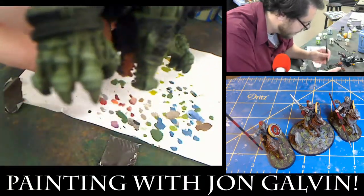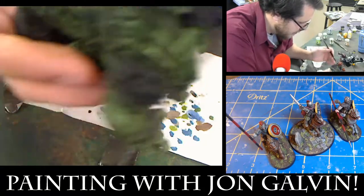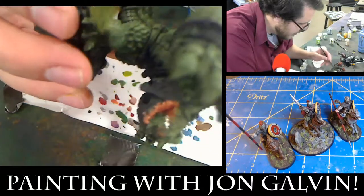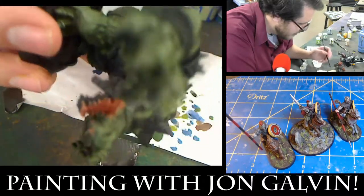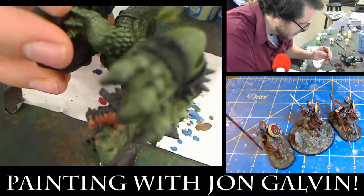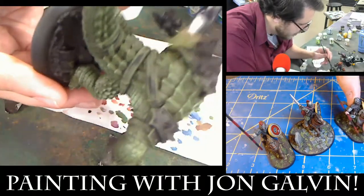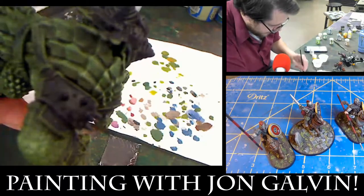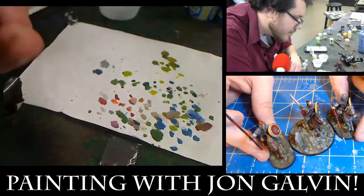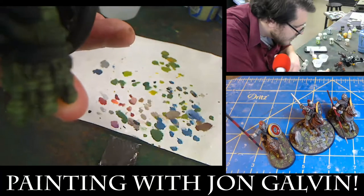The guys on screen are some more of my Romans. Their bases actually were done with two different types of flock. I wanted the ground to look really natural — not cultivated, but not as broken and rocky as for the orcs. Two different effects of flock creates a lot of visual interest. And of course it ties into the character on his larger base — using the same type of flock is a good way to tie a whole army together.